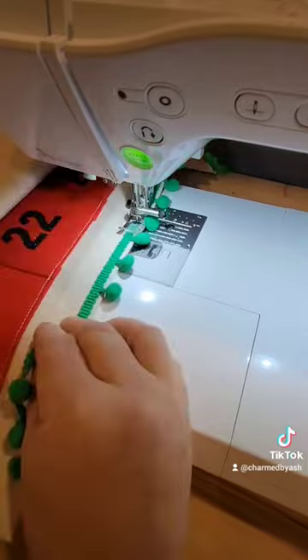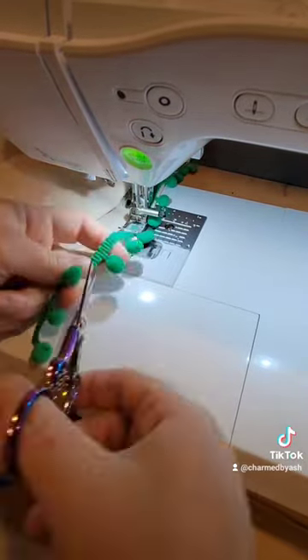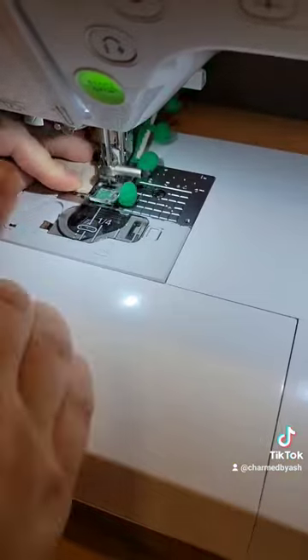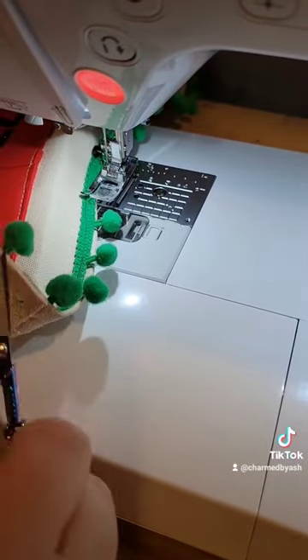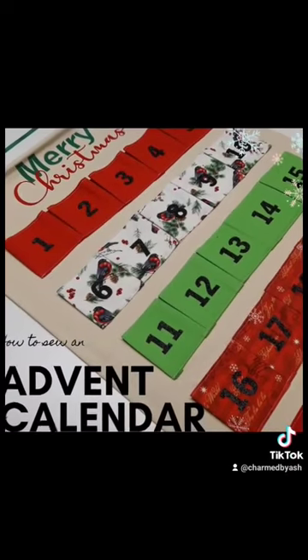That video is up right now on the YouTube channel at Charmed by Ashley, so I hope that you check it out. I'm adding some really cute pom-pom trim right now that I got over at the Dollar Tree. I said in the video I would show you how I did it — and I absolutely love how it turned out. So I hope that you go over, subscribe if you haven't already, and check the tutorial out.